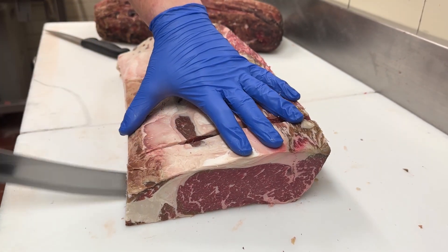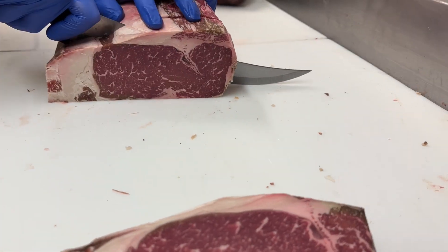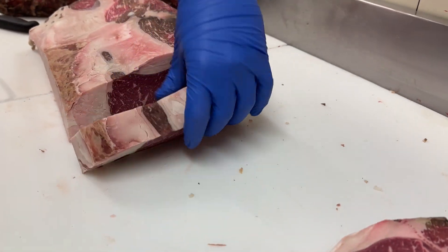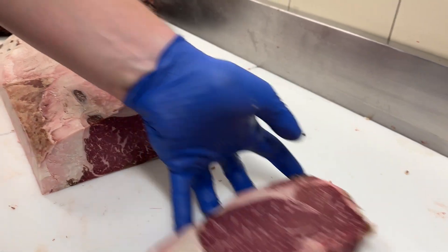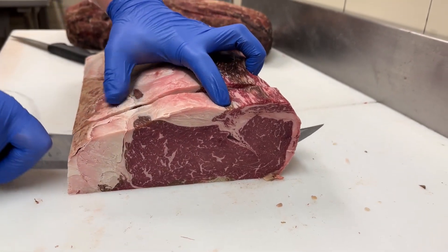We make these whiskey dry-aged steaks by wrapping the entire loin in cheesecloth, and then we pour whiskey on it. We repeat that process every couple of days for two weeks. Then we unwrap the cheesecloth and let it traditionally age all the way out to this 40-day mark.